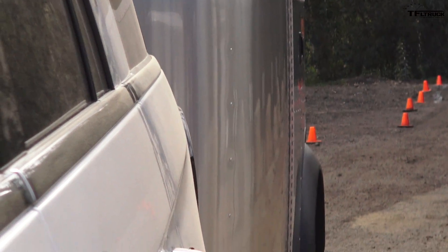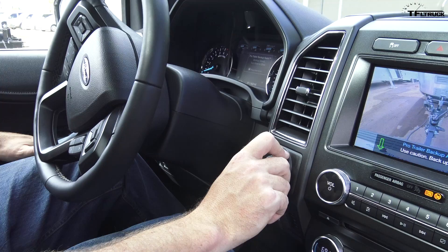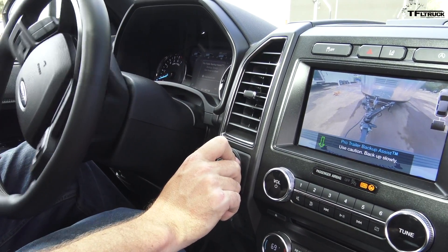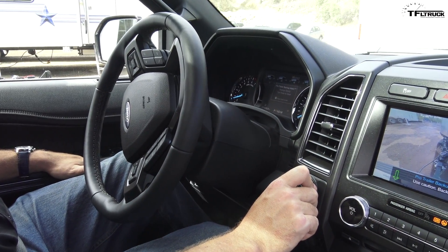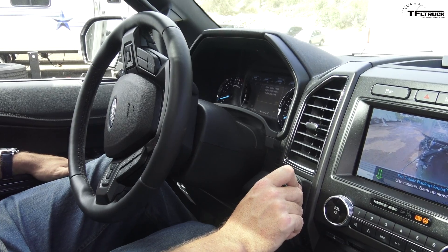Whenever you're ready, release the brake and use slight inputs on the knob — you're steering the trailer directly. I want to go to the right, so I'm turning right. Watch out in the mirror. Now move it back to the left and straighten it up. This is a little weird, yeah, for not having done this before.